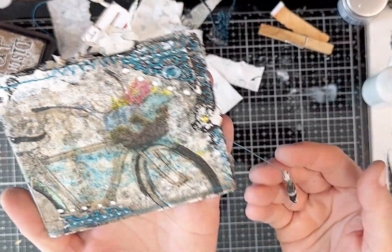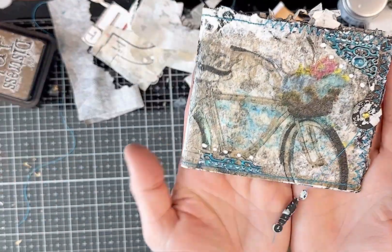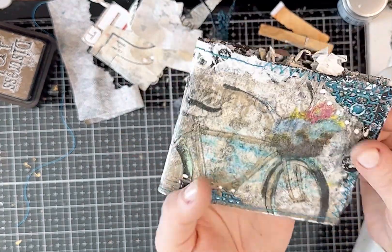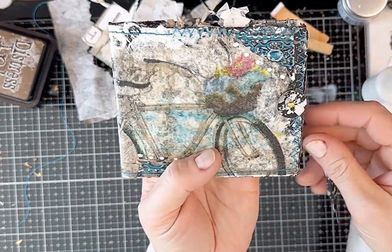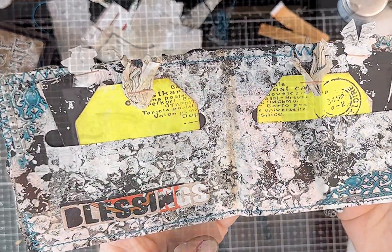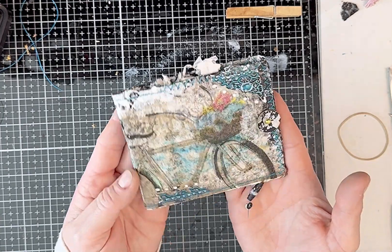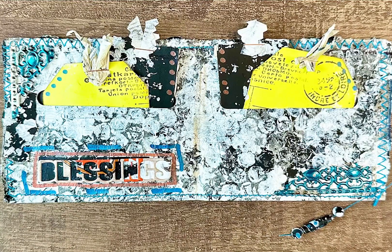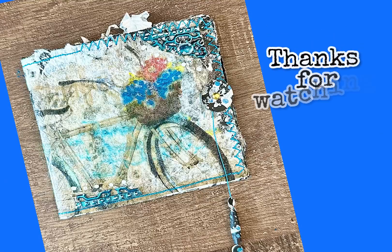I think I'm done! I've got my closure here and there's my little ephemera holder — it's like a little wallet. Thanks for joining me today for my little challenge crafty adventure. Here's a look at my finished product, and as always, thank you so much for watching.